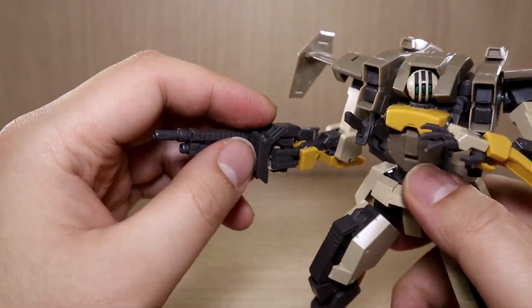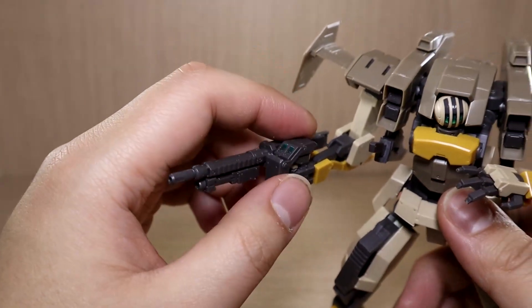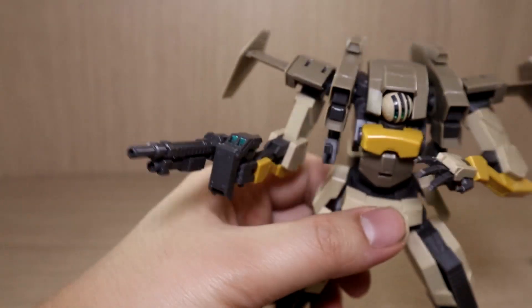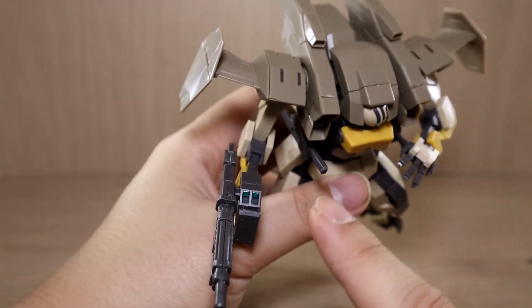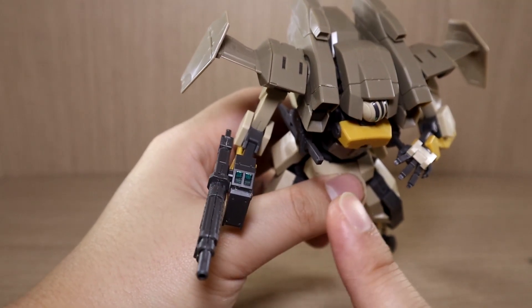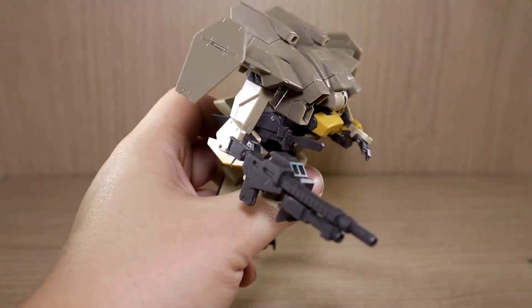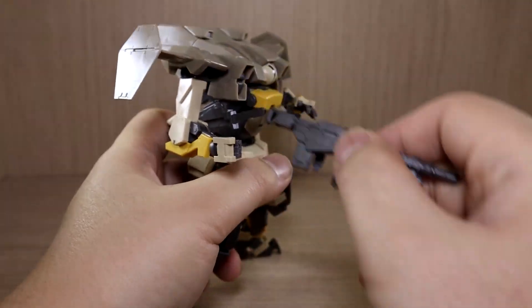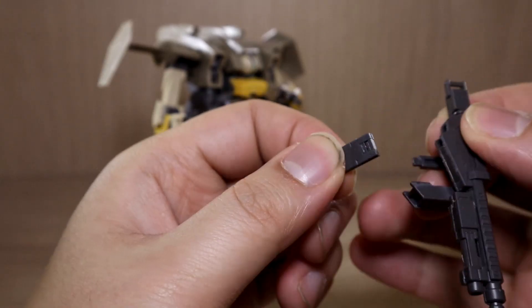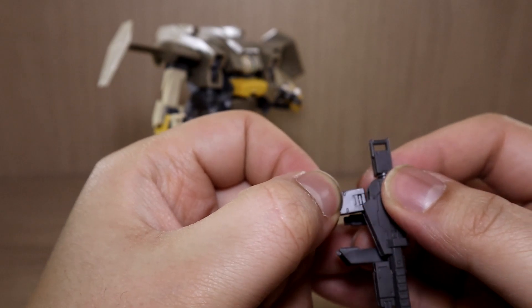Because the arm is on a ball joint, you can rotate it 360 degrees. The lower arm also goes 360. There's a bend that goes a little more than 90 degrees, which is enough for the design. The hands are also ball jointed. Due to the shoulder armor design, you can't raise the arm too far sideways as the armor plate blocks the way.